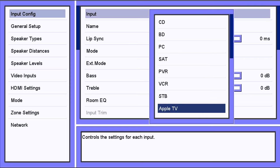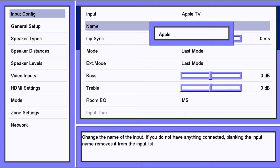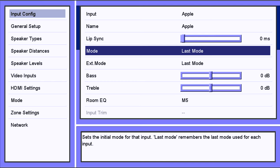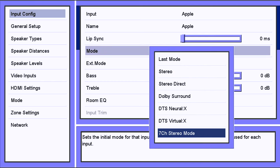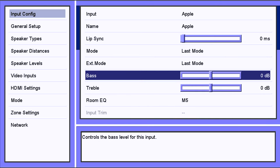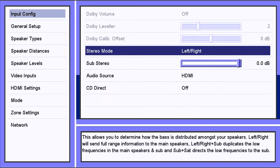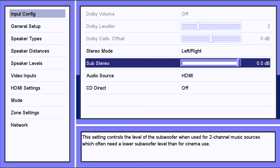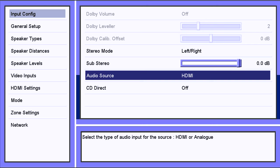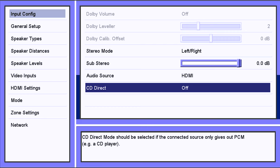Under Input Configuration, you can select each input's default settings, rename inputs, adjust lip sync delay, choose the last audio mode to be reapplied on return, set the default mode after power-on, and access bass and treble controls. Room EQ is your Direct Live setting, which you can toggle on and off. Stereo mode lets you run left and right full range, full range with a sub, or small with bass to the subwoofer. Audio Source lets you specify HDMI or analog, and CD Direct is for PCM sources only.